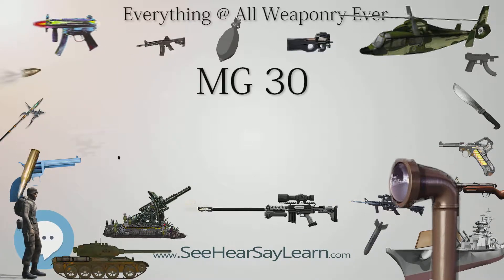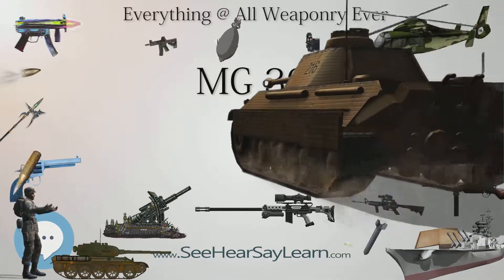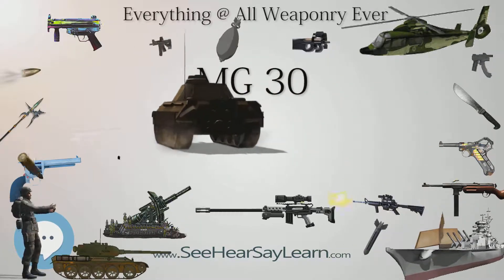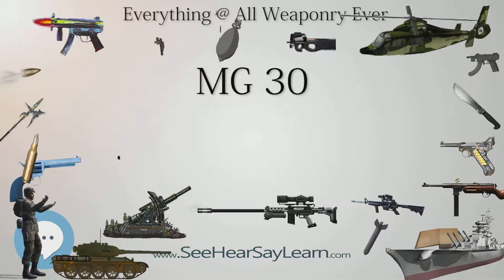Development of the MG 30 took place under the direction of Louis Stange at Rheinmetall's Somerda office. However, actual production of machine guns was prohibited in Germany under the Versailles Treaty. Rheinmetall circumvented the provisions by acquiring the majority shareholding of the Swiss manufacturer Waffenfabrik Solothurn AG and relocating production there.